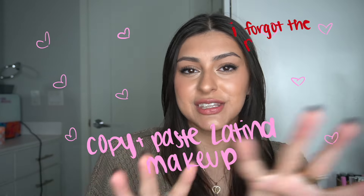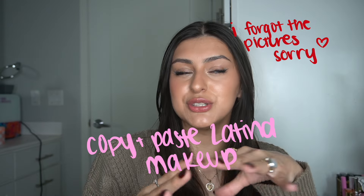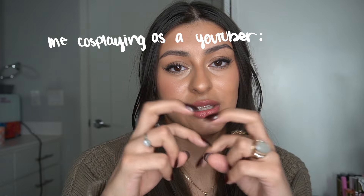Hi everyone, welcome to this tutorial of Latina makeup. We've all seen the trend going around on Pinterest — I'll put a couple pictures up here. This year I told myself I was gonna film my last first video, because I've filmed so many first videos for YouTube and never end up posting them. So this is my last first one, and what better video than my everyday makeup routine, which just happens to be the Latina makeup copy-paste makeup. Can you like and subscribe please? Thank you, I love you.